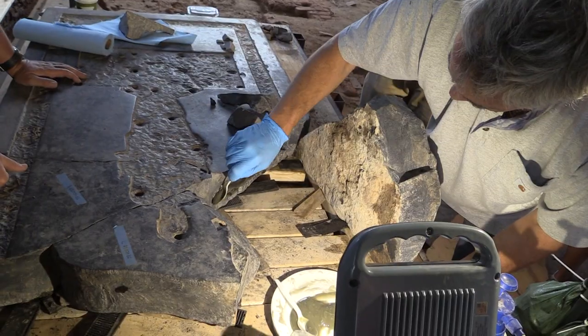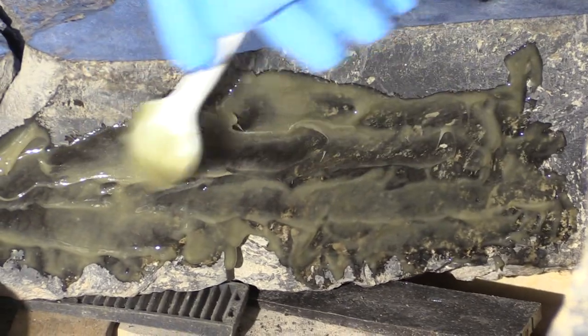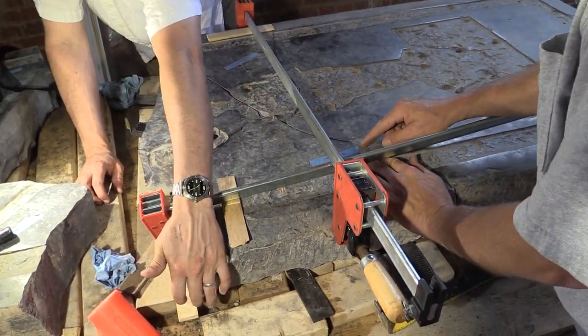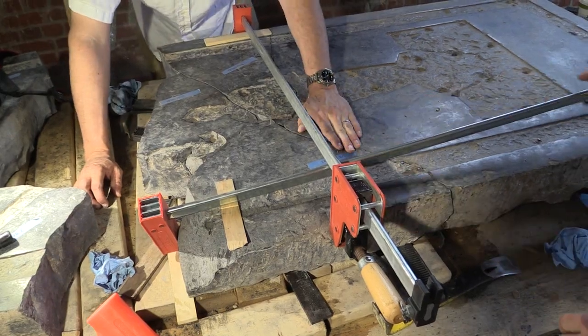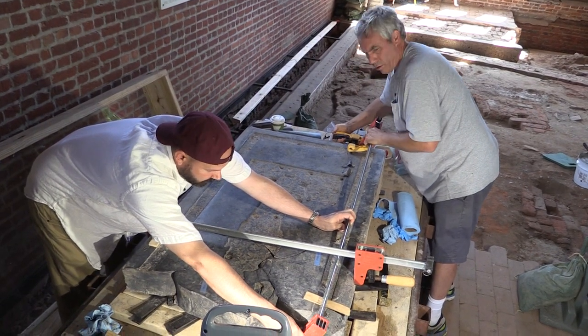The process will be to disassemble the pieces that are now dry fit together, then apply the stone epoxy after it's mixed, join the pieces together, and clamp the ledger tablet from both directions so we get as tight of a joint everywhere as we can.